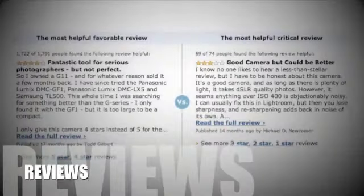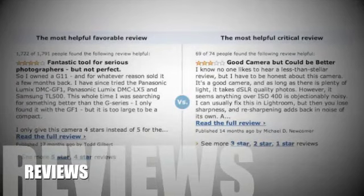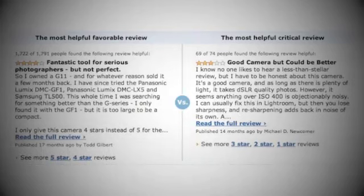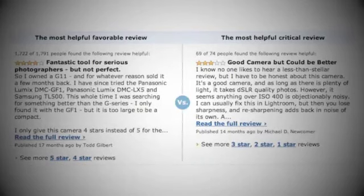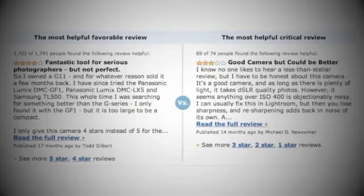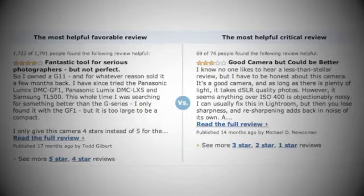Now let's have a look at some favorable and critical reviews. A few reviewers were slightly disappointed that no manual is included, nor can it be purchased. Canon commented that they believe, quote, in saving the planet, end quote, and there is an online manual available for free.